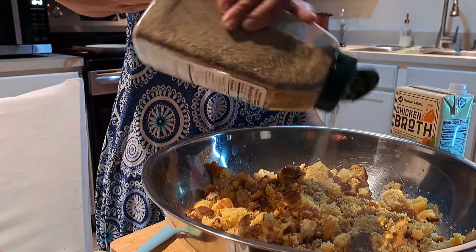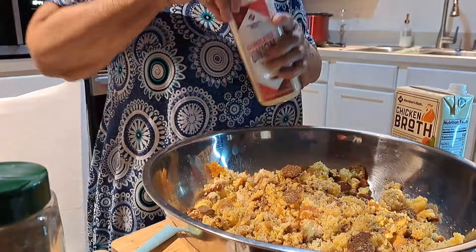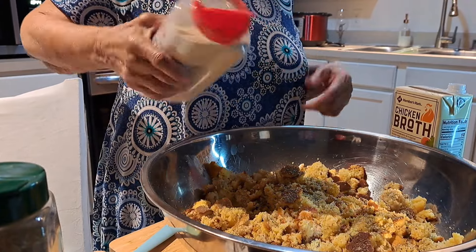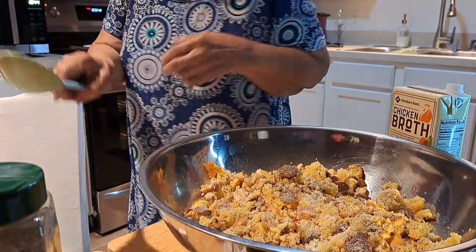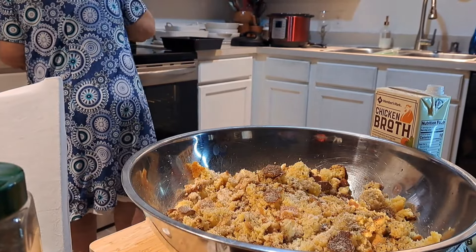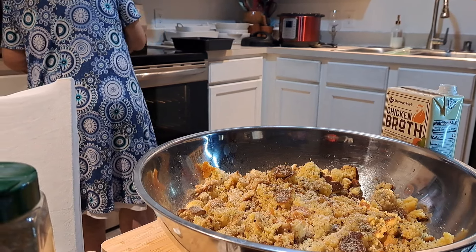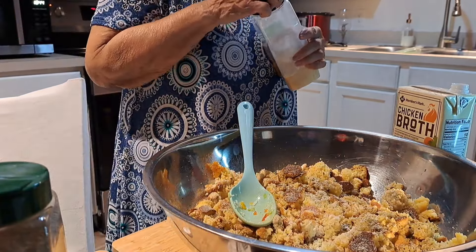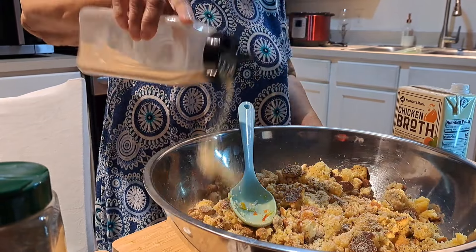Season this to what you like for yourself. Mine always end up about a quarter cup of seasoning. I'm putting in onion powder, garlic powder, and black pepper.